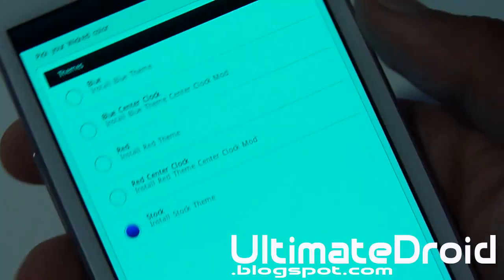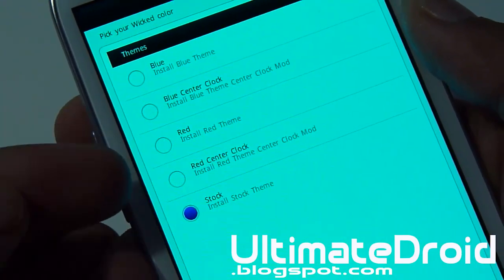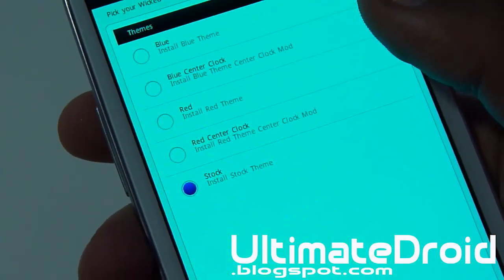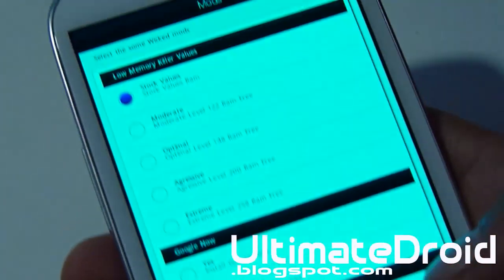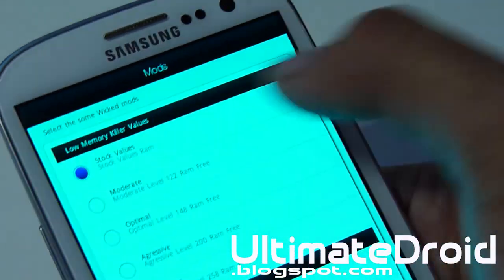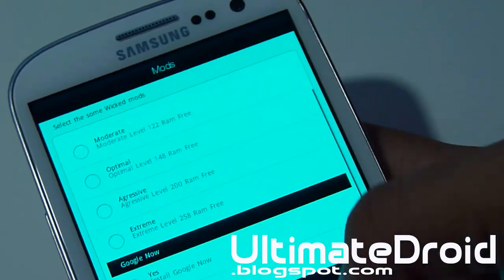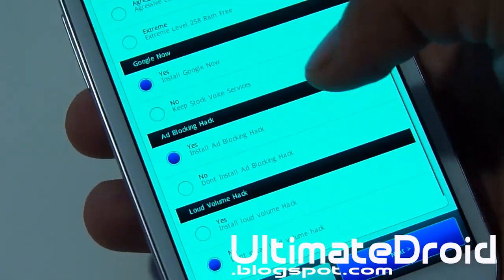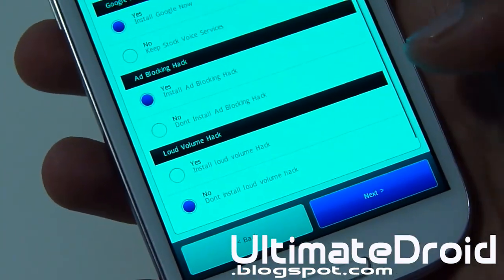Now the theme — this is an awesome option. Right here you have the option to choose blue, blue center clock, red, red center clock, or you can choose None and that will just be the default stock green. I do prefer blue, so I'm going to be choosing the very first one — blue — and selecting Next. Now you can select everything you want: low memory killer, I'm just going to leave it to stock value. Google Now — yes, I want Google Now, which is much better than Samsung's S Voice. Ad blocking — yes, I want ad blocking as well. Loud volume limit — I don't want to mess with that. Next.